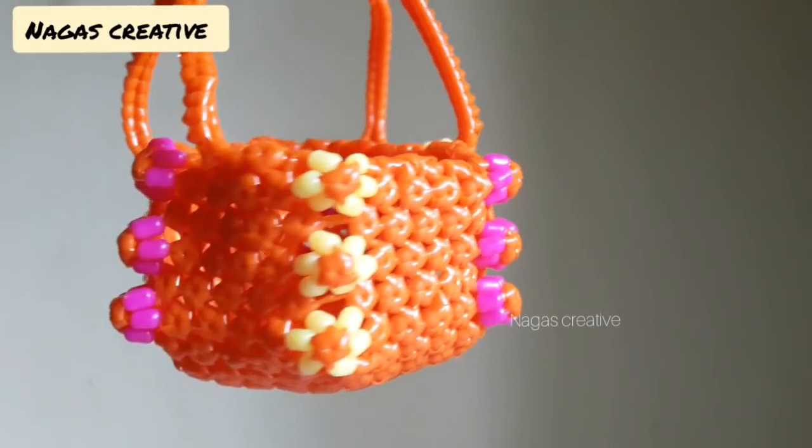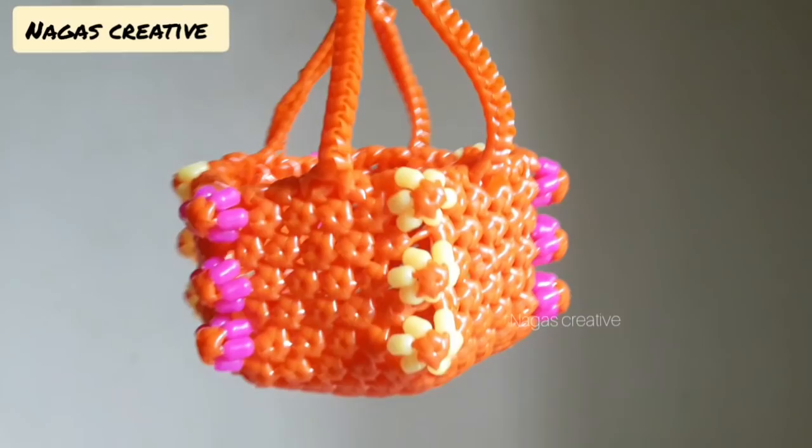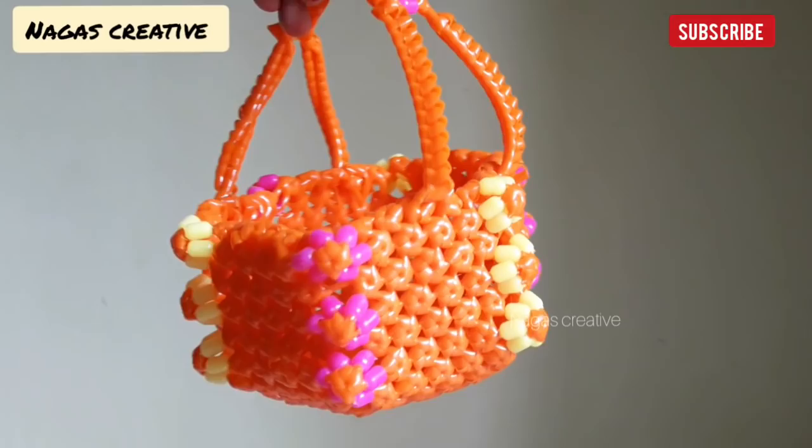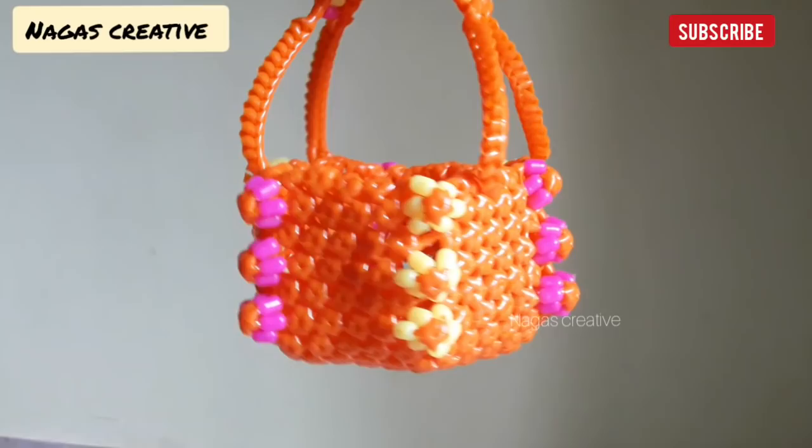Hello friends, welcome back to my channel. This is our creative channel. Let's see how the new model Pooja basket is using this new model. Let's try this basket. Let's see how the handle is using this new model. I already uploaded this new model in the description. This handle is a pumpkin basket.